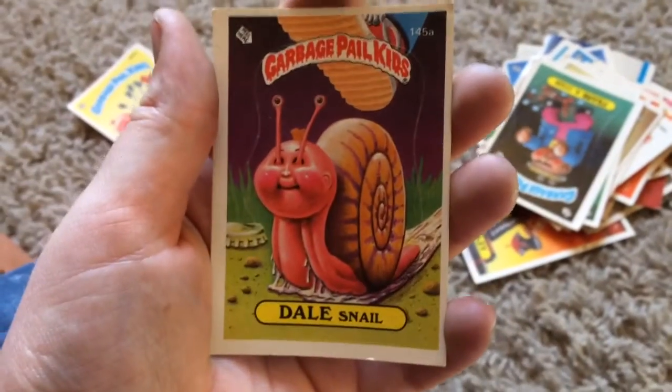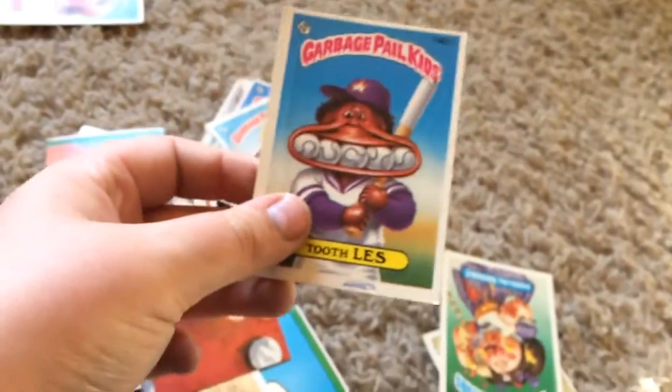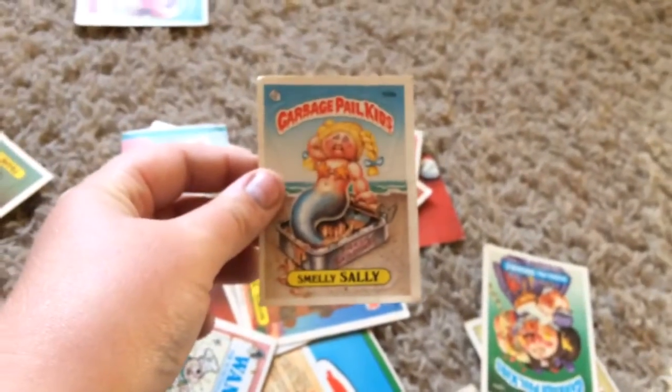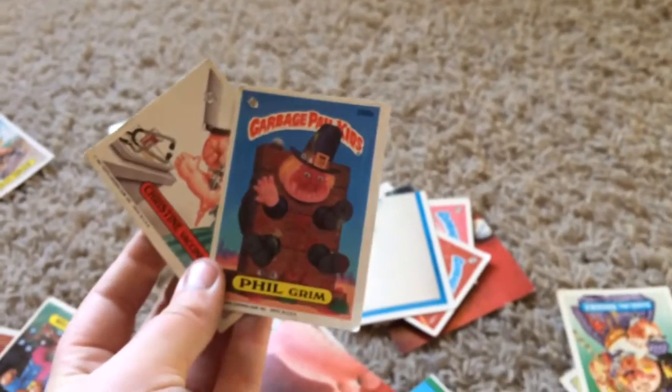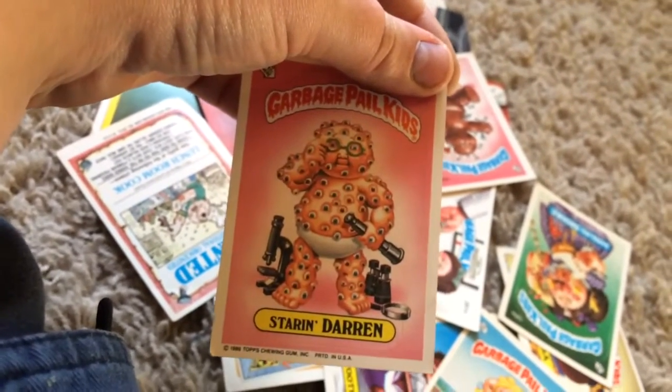Sorry about that — the phone just ran out of space. Over here my sister's looking at them — Garbage Pail Kids, which is basically like a knockoff of baseball cards from back in the 80s. So here we have: Dale Snail, Frank and Stein — not sure if you get the joke there — and on the back they all come together to make some sort of puzzle. So we've got: Toothless, Locale, Smelly Sally, Mermaid Phil, Phil Grimm, Christine Vaccine, and Star and Darren.